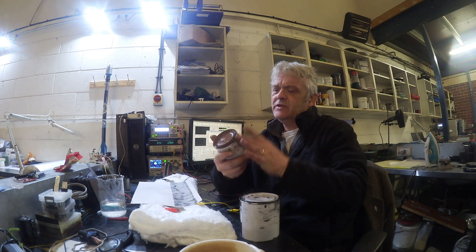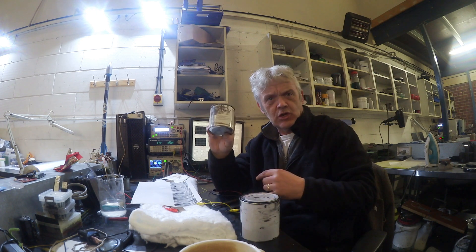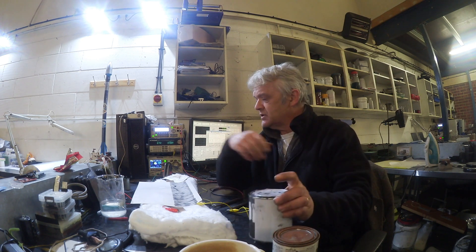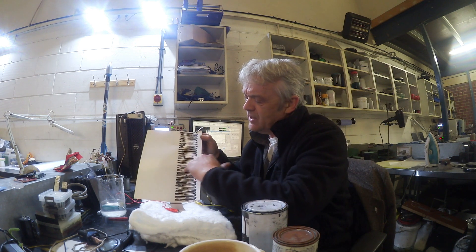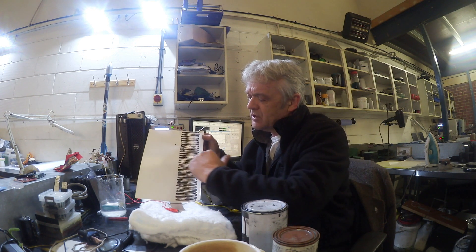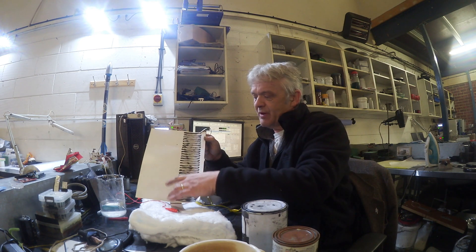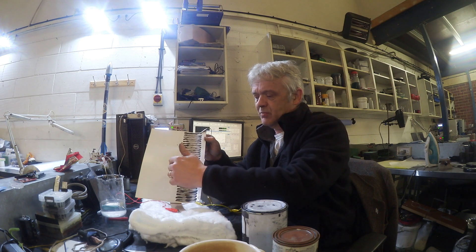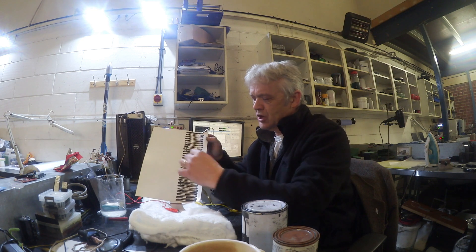So I grabbed some nickel paint — this is Super Shield by MG Chemicals — and I took some of our graphene ink and painted it in a little zigzag arrangement. So you've got a line of nickel, a line of carbon, line of nickel, line of carbon, and they're a centimetre apart. There are about 30 of them, so we've got 60 thermocouple junctions on the hot and cold side. This is the hot side, this is the cold side, and we've got our zigzag structure.